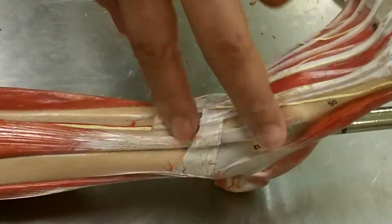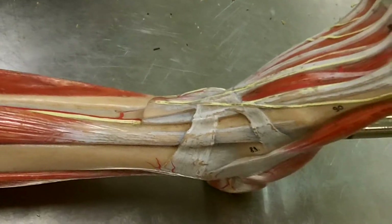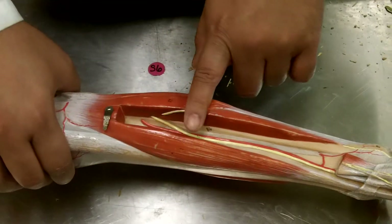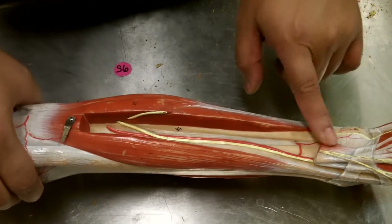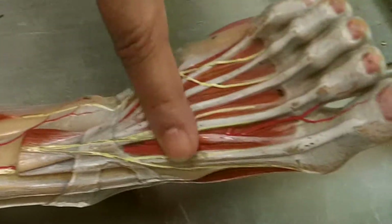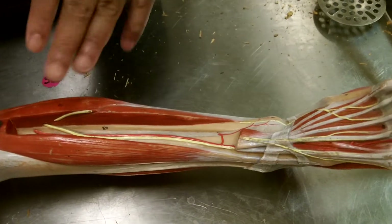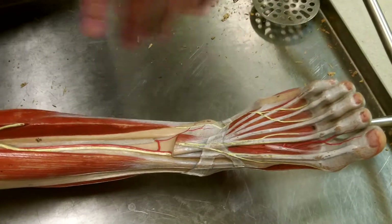You can see the extensor retinaculum coming over here — you have the superior and inferior extensor retinaculum right there. As we move downward, there should be another muscle coming down here, going off to the side, and then extending all the way towards the digits. That would be the extensor digitorum longus, going down and extending to the foot.